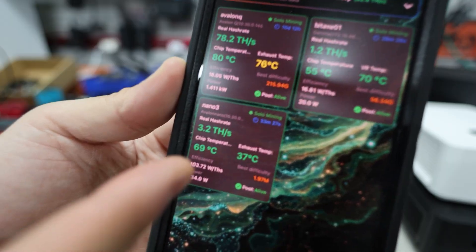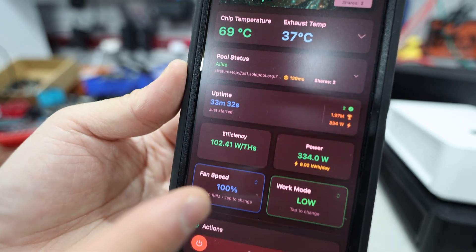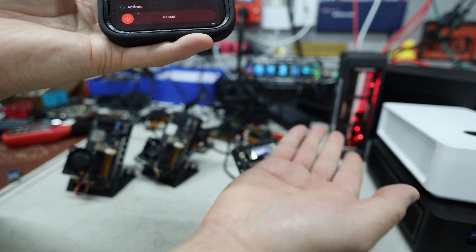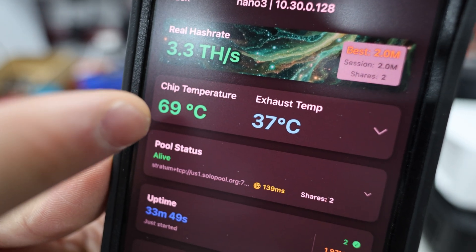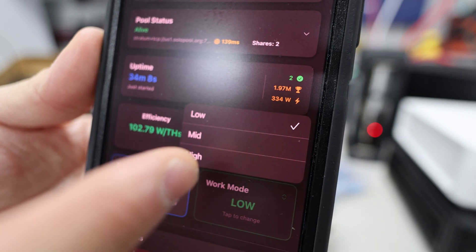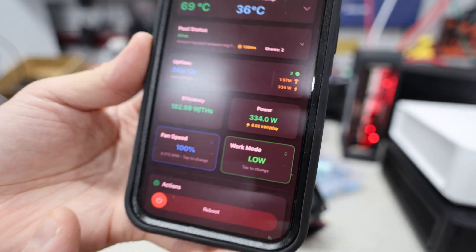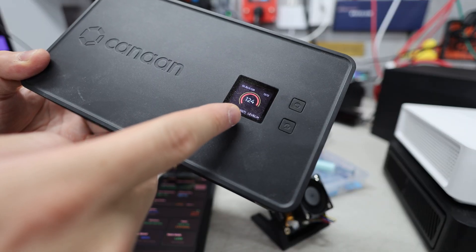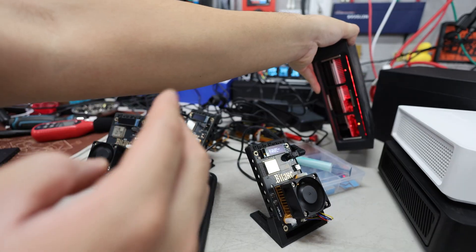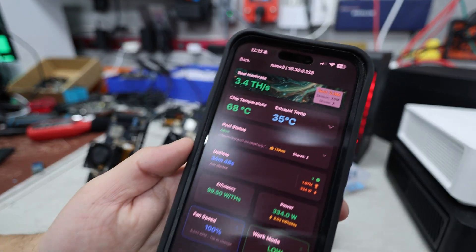Back to the Nano 3 demo — we're now down to 69 degrees Celsius, which is a significant improvement. I can feel a lot more airflow. You can also control work modes through the app; it looks like it's on high mode at 124 watts. There does appear to be a bug where the mode display isn't quite right, but they're still optimizing the beta. With other servers running nearby I can't measure decibels accurately right now.